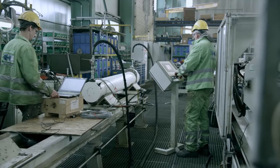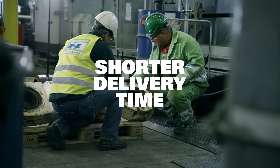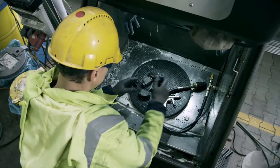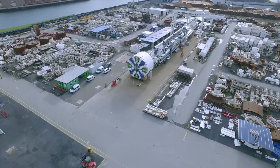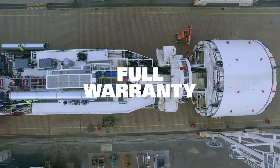Considering remanufactured equipment being available on a shorter timeline, it's an asset that is very important in the decision-making process. Remanufacturing enables you to produce the same quality as conventional manufacturing at a fraction of the time.